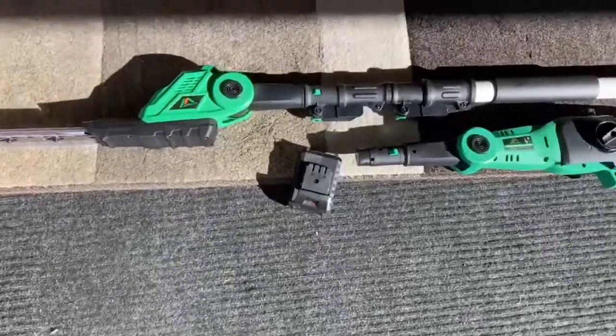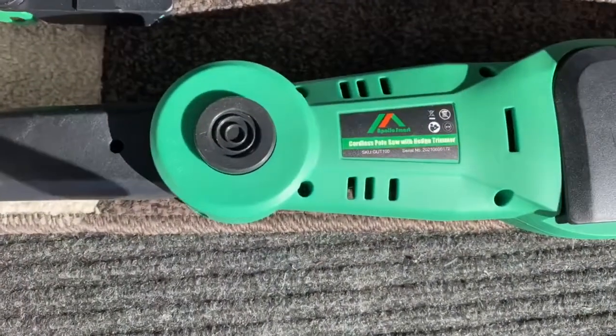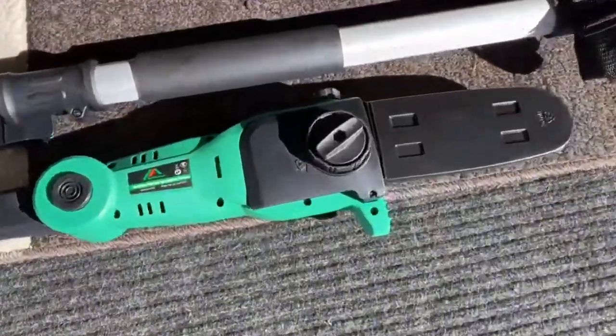I have here a hedge trimmer which is adjustable and has a telescoping pole by Apollo. It comes with an extra head which is a chainsaw — really awesome.